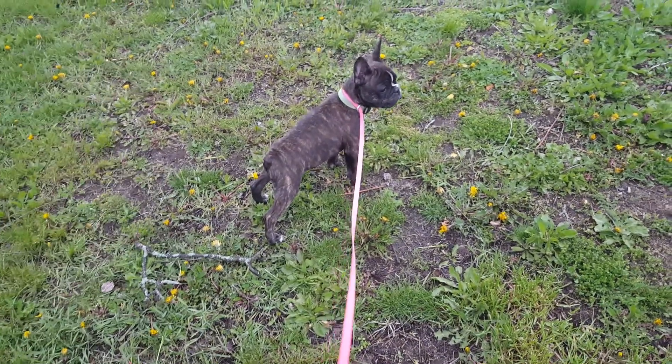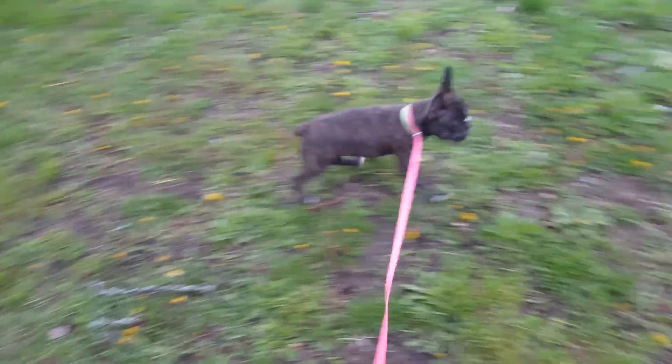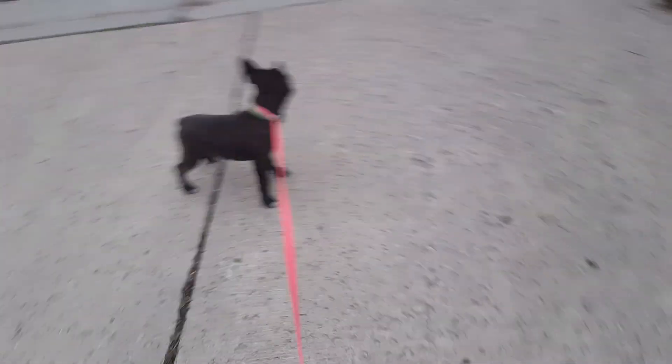Another good thing about walking is it usually stimulates a poop urge in a dog, so I'm looking forward to that because I want him to poop out here — it's the perfect place to poop.